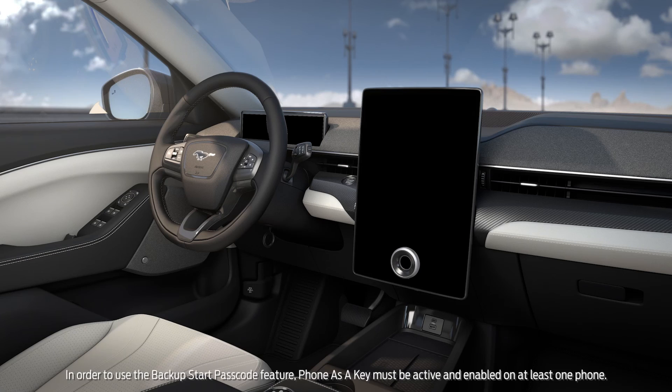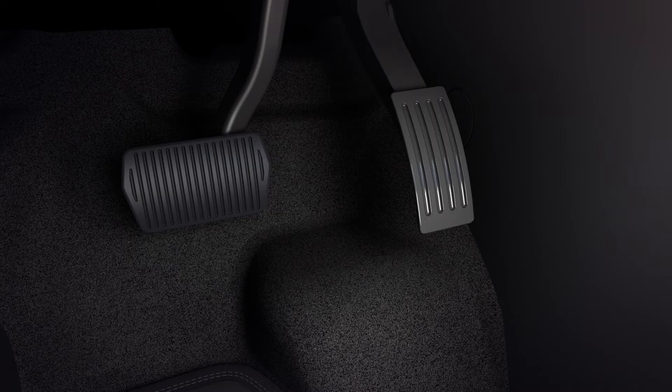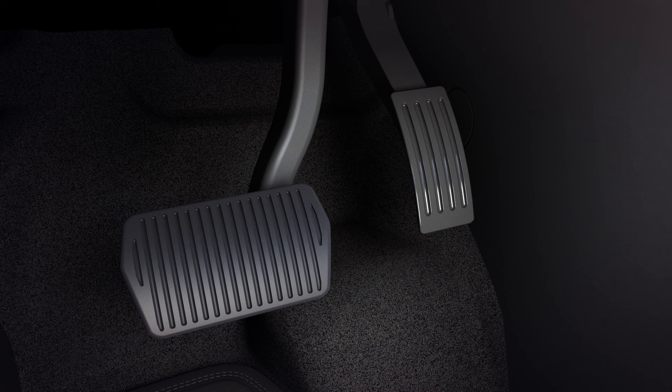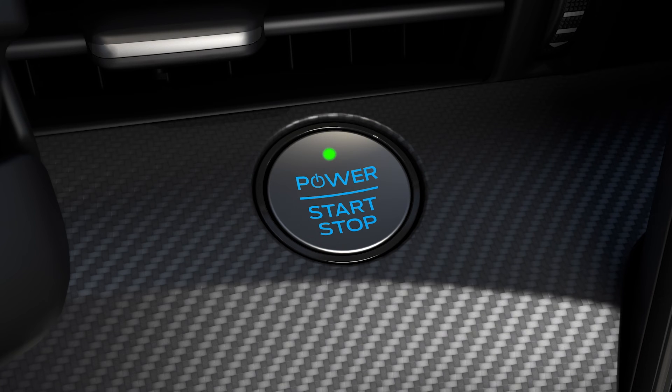If by any chance you're unable to start your vehicle using Phone as a Key, do the following. First, fully depress the brake pedal and push the Start Stop button. The touchscreen will display the Backup Start Passcode entry screen. Input your Backup Passcode and press Enter within 30 seconds. You'll then get a message on the touchscreen telling you to start the vehicle. Within 20 seconds, fully depress the brake pedal and push the Start Stop button to start your vehicle.